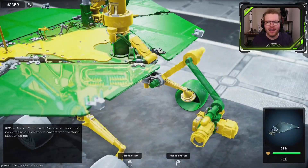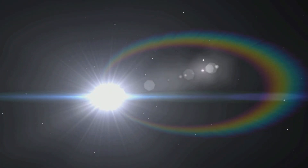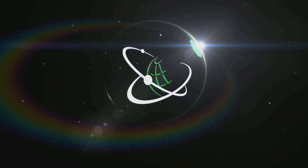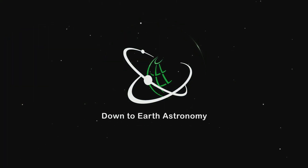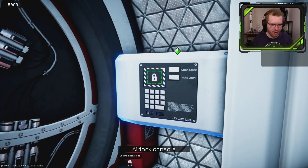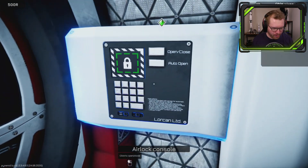Today I'm going to try my hand as a Mars Rover Mechanic. Hello ladies and gentlemen, and welcome to Rover Mechanic, a game that's currently in early access. I stumbled upon it on Steam and figured, you know what, that looks fun.